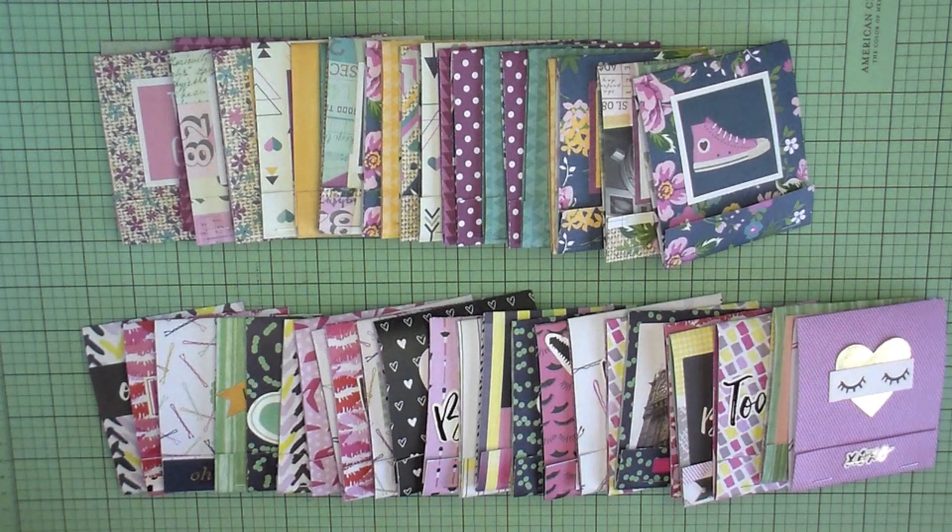Hey everybody, it's Amber again and today I have the most adorable craft fair project that you're ever going to lay eyes on. This is seriously so cute and it was done and created by my sister Brie. Now before I get into Brie and everything, I want to say that this was not our idea — I love the channel Little Hot Tamale and she made these cute little matchbook notepads not too long ago.